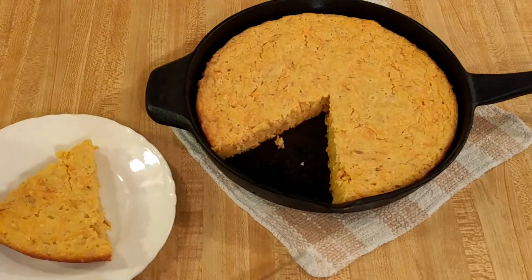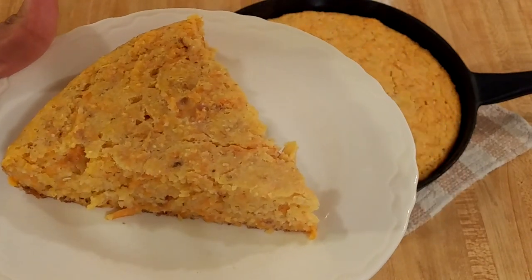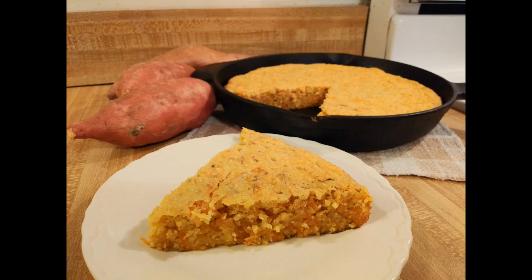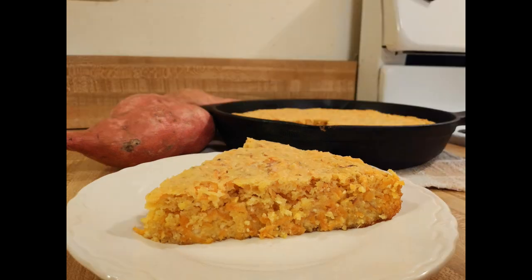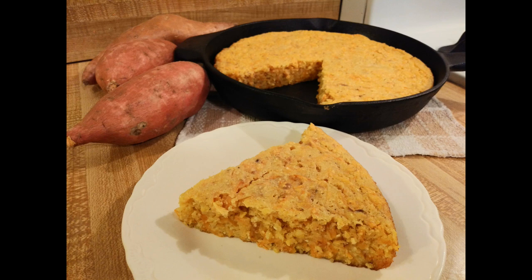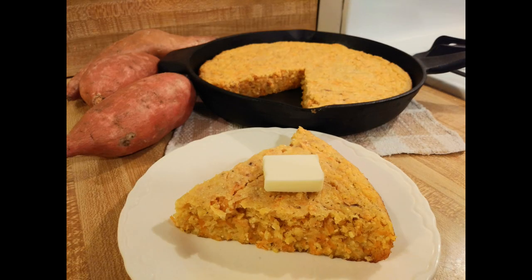Using stone ground cornmeal really brought out the corn flavor — if you've only used widely available cornmeal, I highly suggest you look for stone ground. I'm also glad I added the one tablespoon of sugar because together with the natural sweetness of the sweet potato it was perfect — a little sweeter than normal cornbread but not sweet enough to be a dessert. Adding buttermilk helped balance the sweetness, made the flavor more complex, and also helped the baking powder make the cornbread lighter.